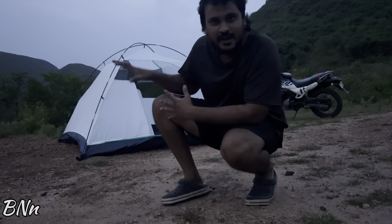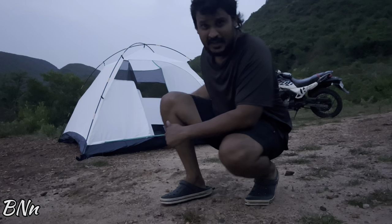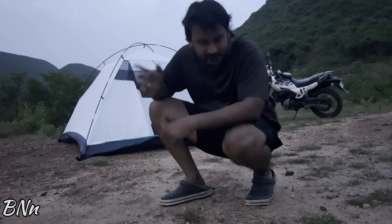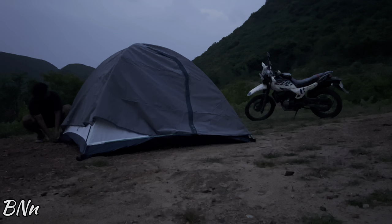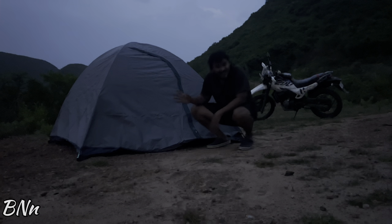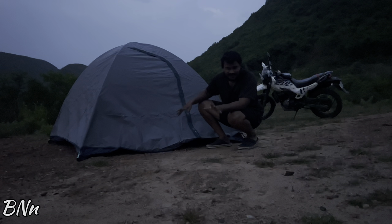So this is our normal tent. This is not waterproof, but the rain liner is waterproof, so the liner is also waterproof.